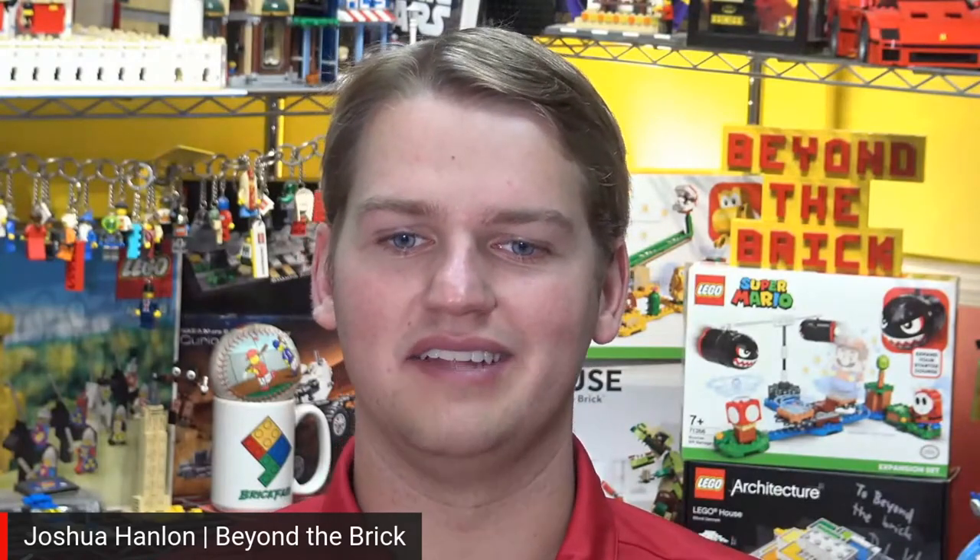Thanks for joining us for another episode of Ideas Spotlight here on Beyond the Brick. I'm Joshua Hamlin, and today I'm joined by Lewis to talk about his fantastic Goonies Ideas Project.